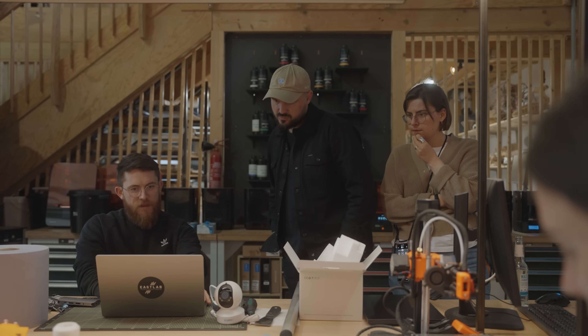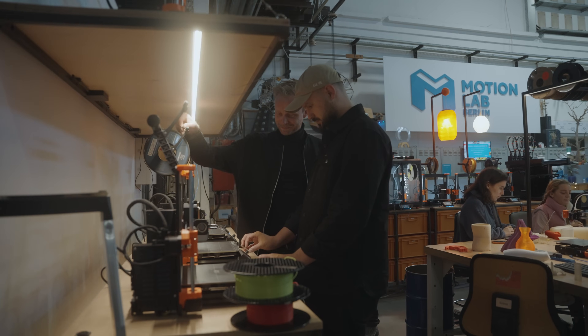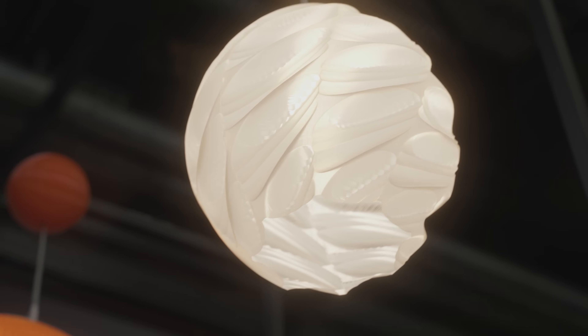There are mechanical engineers here, startups which are prototyping for their hardware business, but also artists and designers — they design lampshades for example, which are also printable of course.